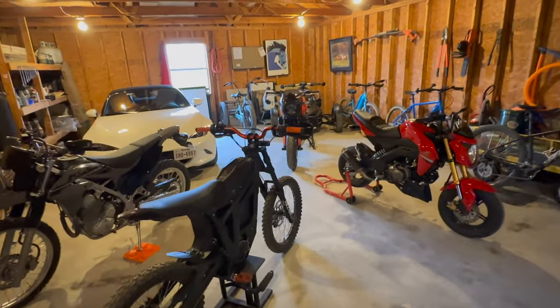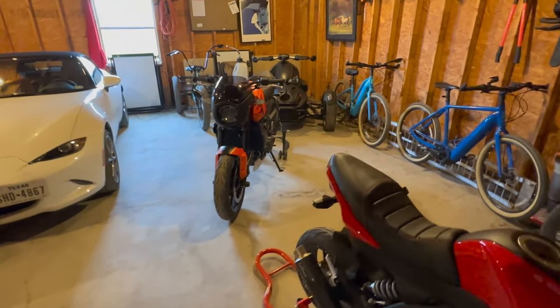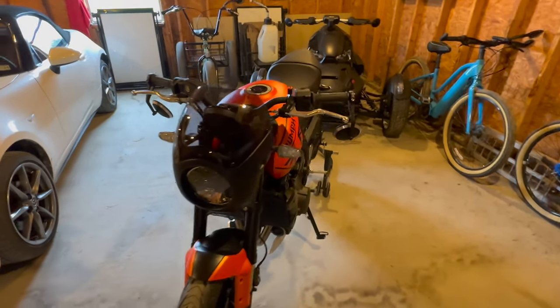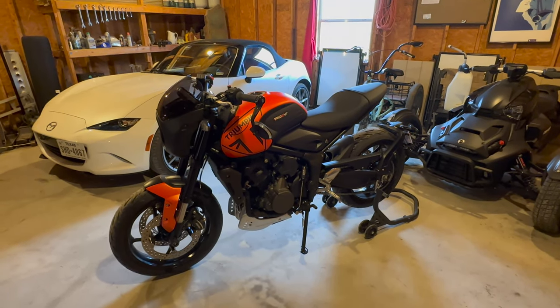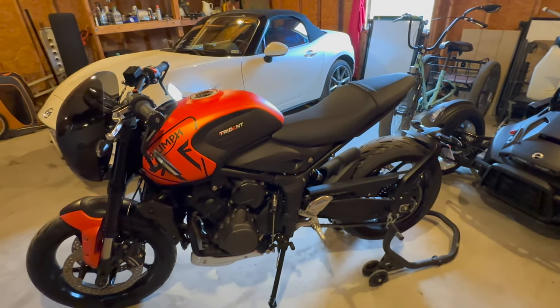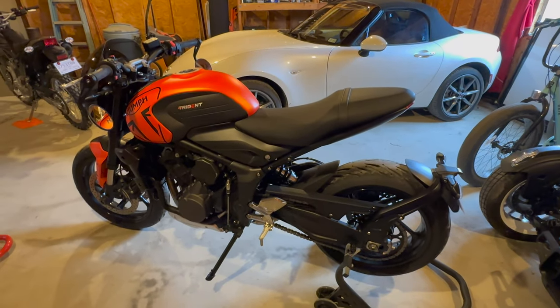Alright, here we are — welcome to my little stable. As I haven't given you a formal introduction to my Triumph Trident 660, I'm going to hit you up real quick with some quick specs. We are talking about 84 horsepower, 47 pounds of torque, and a wet weight of 416 pounds.